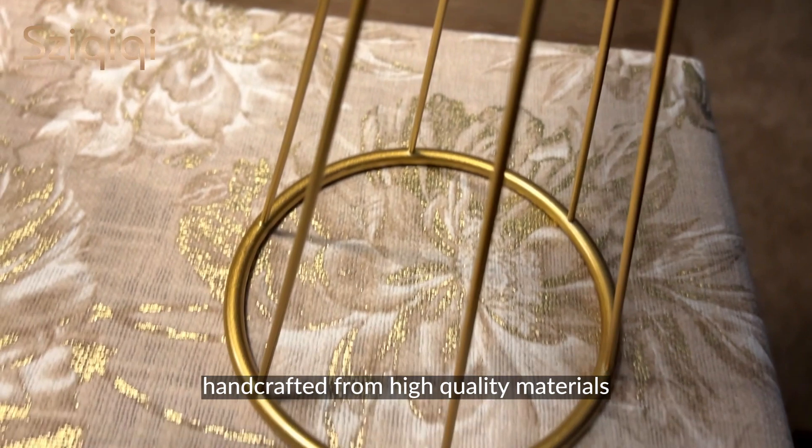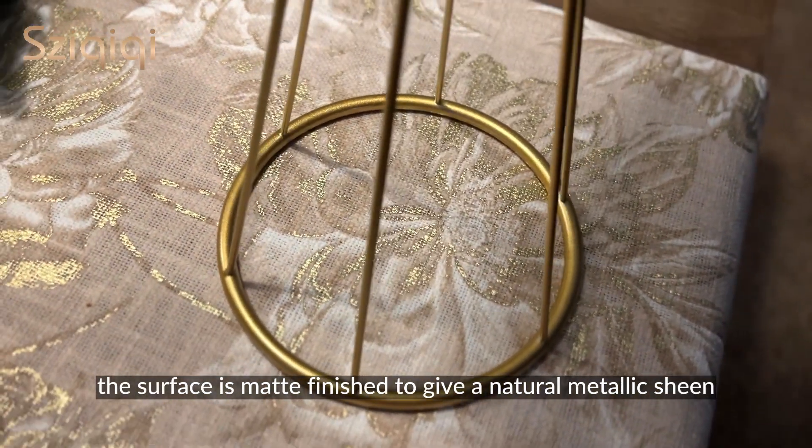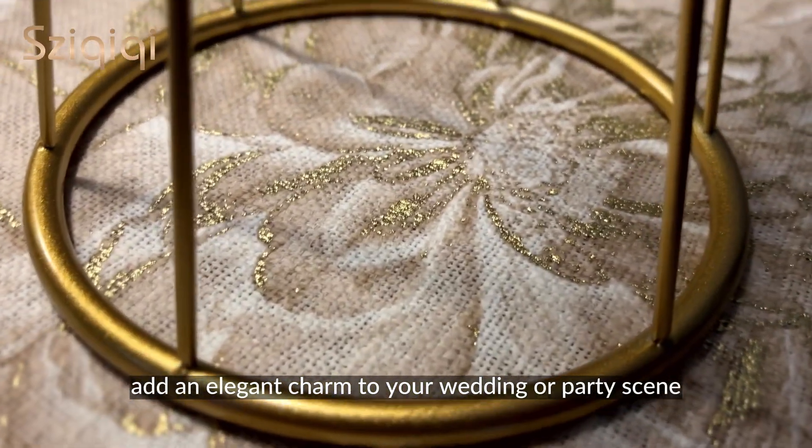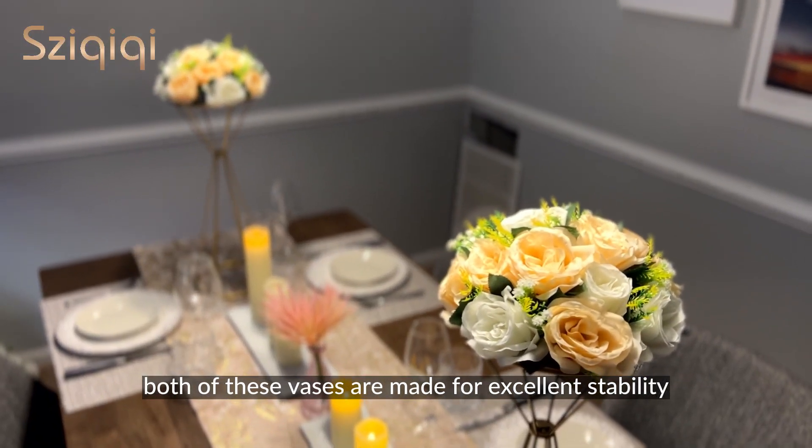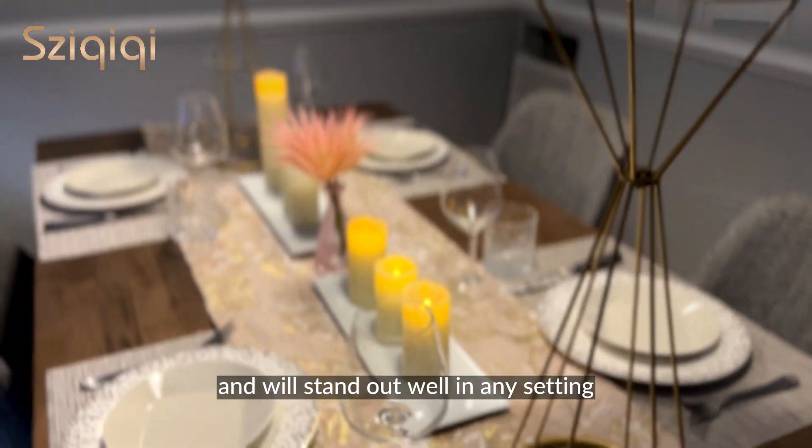The surface is matte finish to give a natural metallic sheen, and will add an elegant charm to your wedding or party scene. Both of these vases are made for excellent stability and will stand out well in any setting.